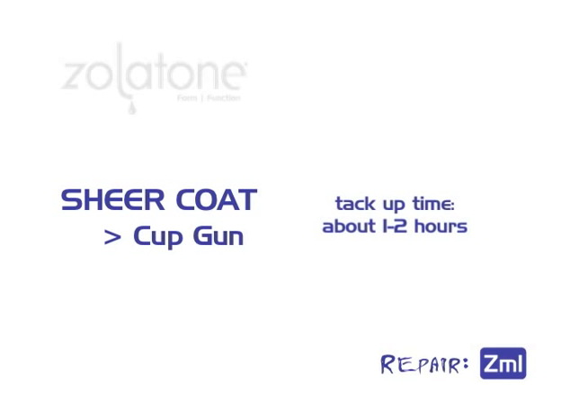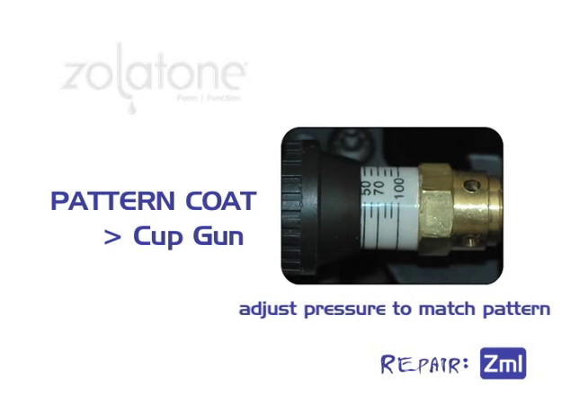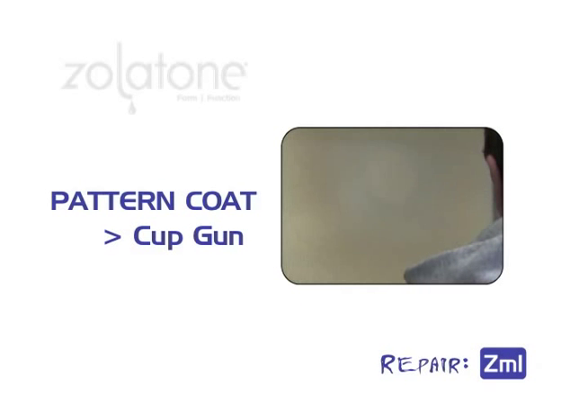After the sheer coat has tacked up, you're ready to apply the pattern coat. Open the paint control knob one to two additional turns. Set the tip to vertical and spray in a back-and-forth motion. Now set the tip to horizontal and spray in an up-and-down motion. Be sure to feather the edges and maintain a 50% overlap on each pass.